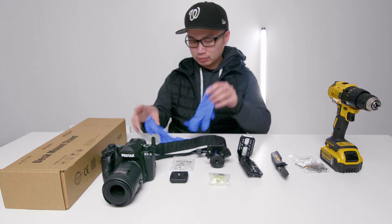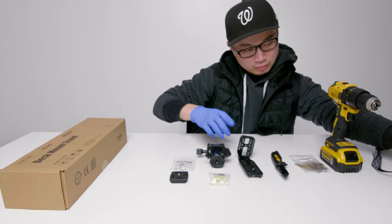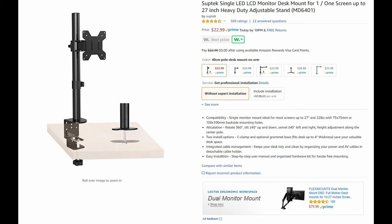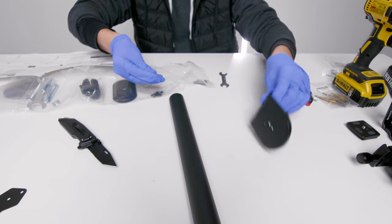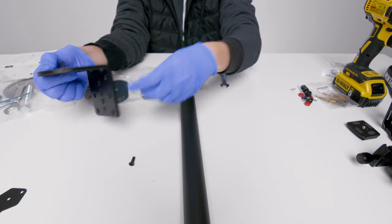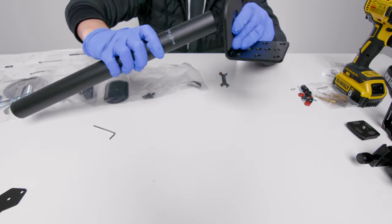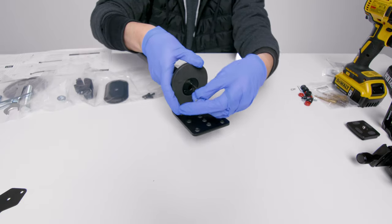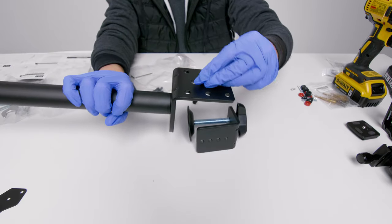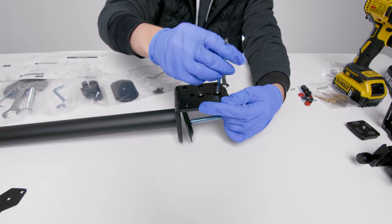All the products you see in this video are listed down below in the description, so feel free to take a look. Essentially, we are taking a monitor stand to make this copy stand. I'm showing you guys how to install it — it does come with a manual. You screw three screws at the bottom, connect it to the pole, then take the other part of the base and screw two screws in the back.